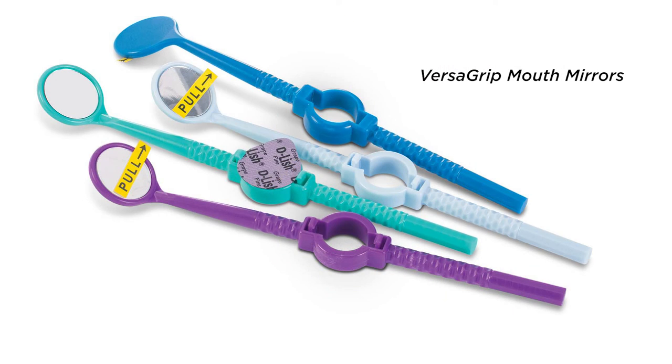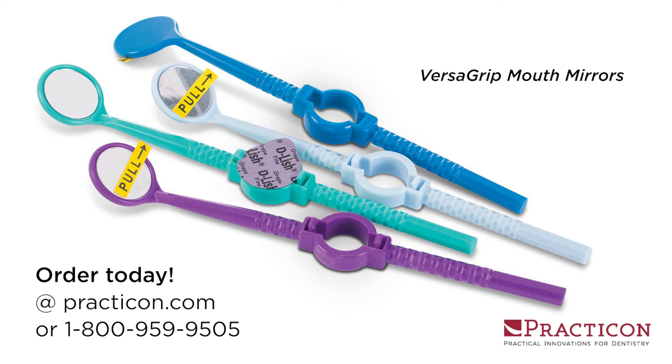The lightweight, disposable mouth mirror that secures any profi paste cup at your fingertips. That's Versagrip mouth mirrors — another practical innovation from Practicon.